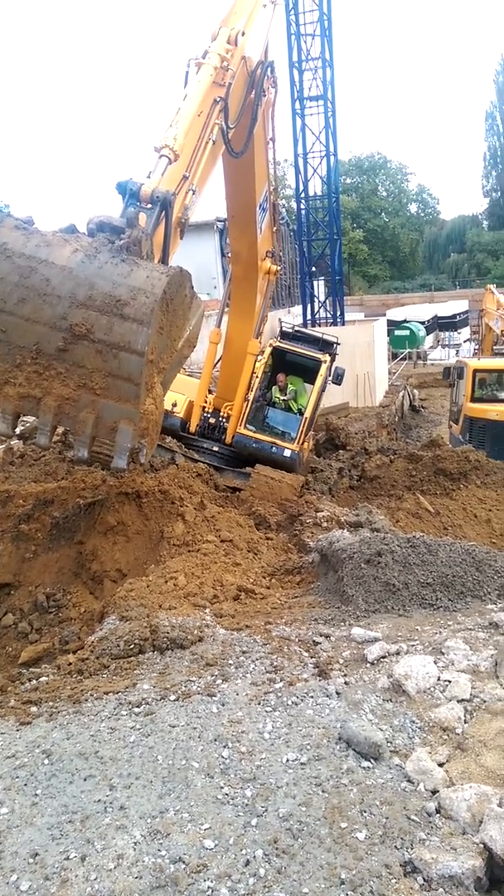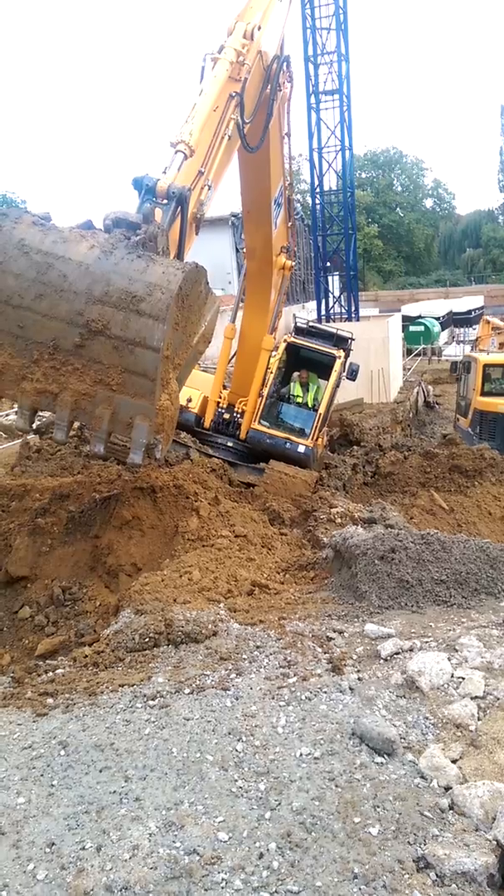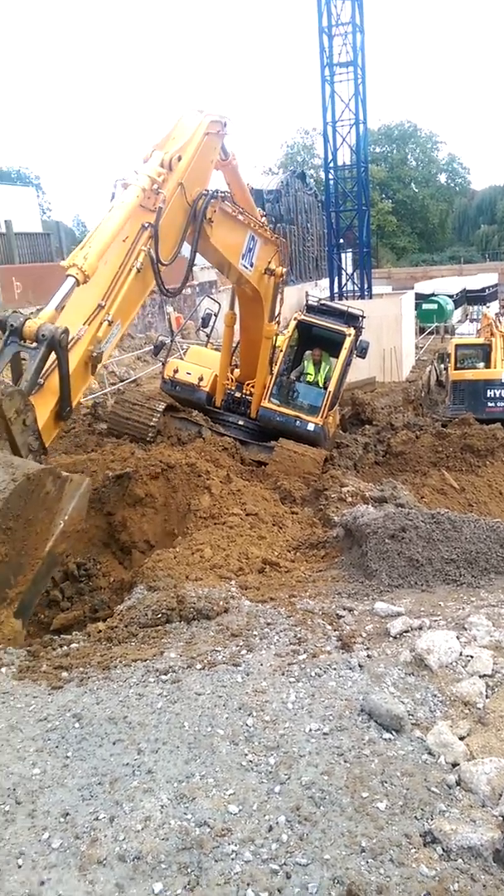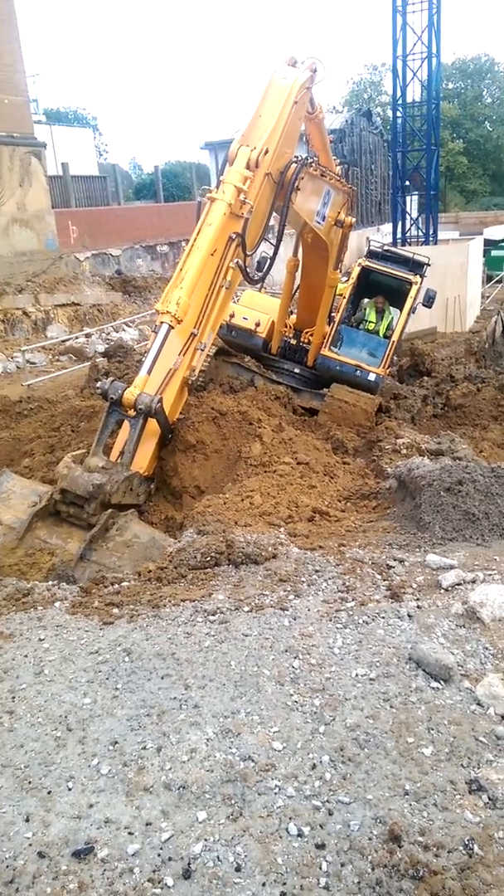All they do is they'll pack stuff underneath, and the other little digger will dig a trench behind him or in front of him to let him come out.